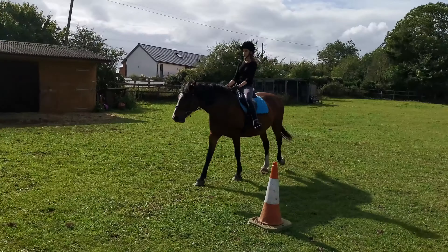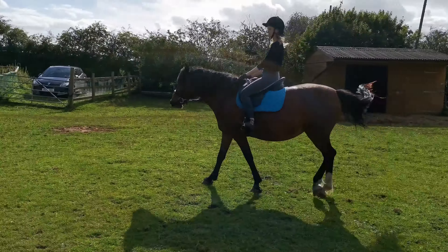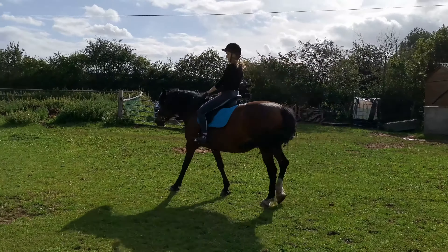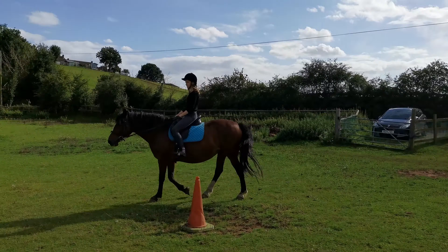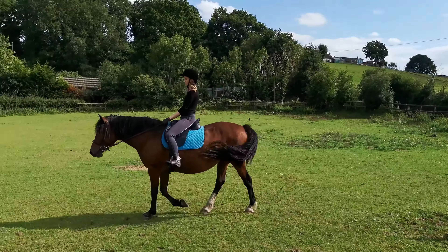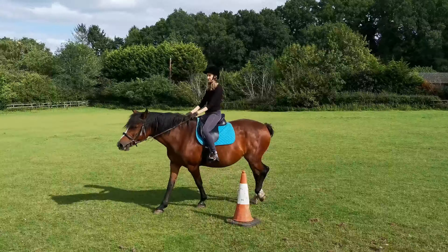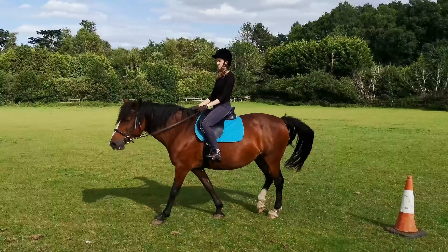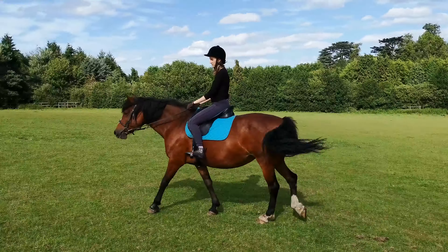Hey guys, welcome back. This video is a little bit different — this is one of our riding sessions where we focus more on schooling. What we did was put out four cones to make a relatively small square, but with enough room to do circles around each cone, so like a 10-metre circle type thing, maybe a bit bigger.